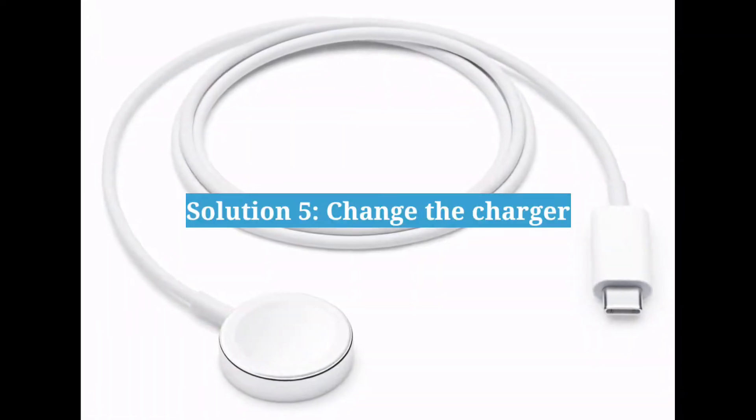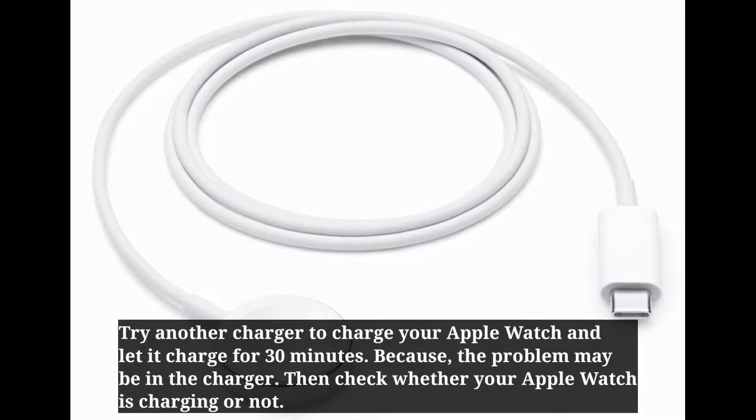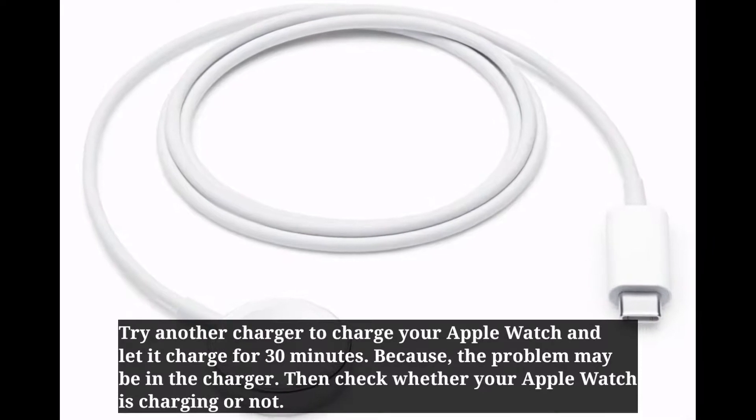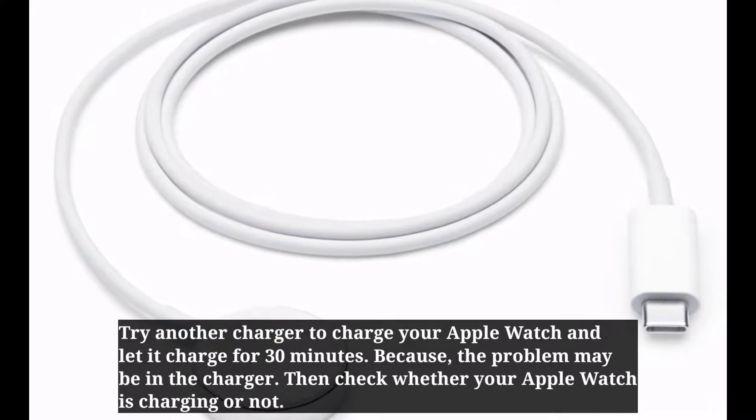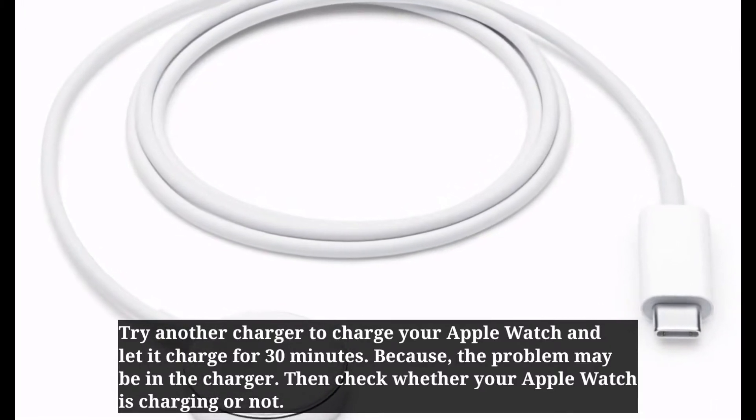Fifth solution is: change the charger. Try another charger to charge your Apple Watch, and let it charge for 30 minutes, because the problem may be in the charger. Then check whether your Apple Watch is charging or not.